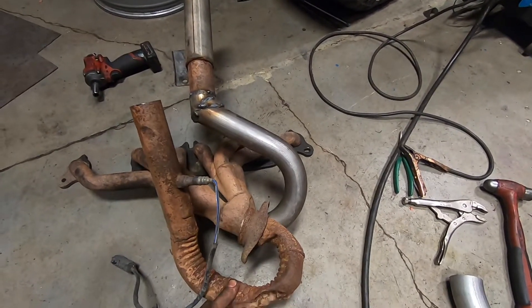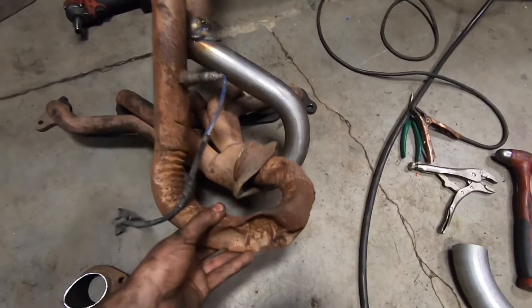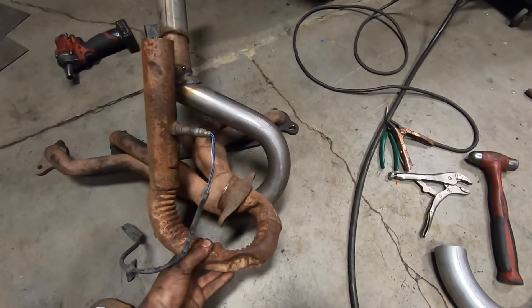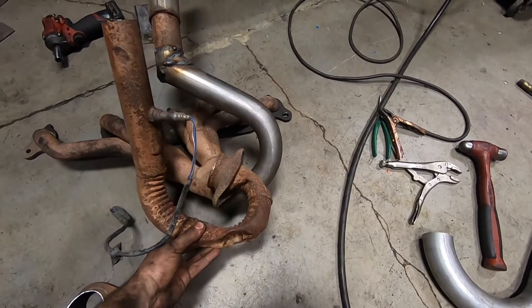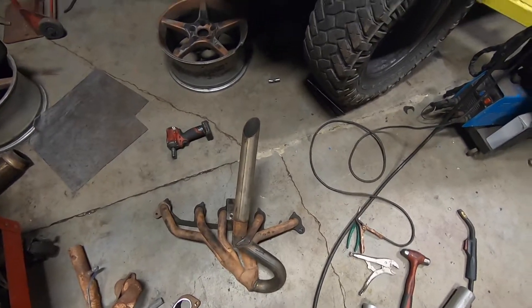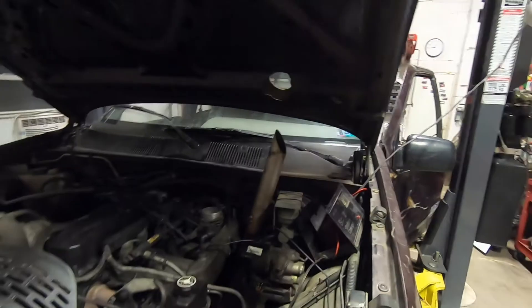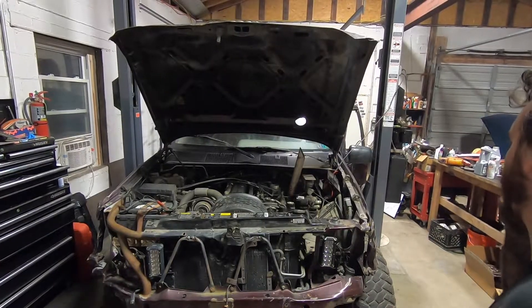The old stock pipe came off the bottom like this and then went up, but obviously there wasn't enough clearance there. It looks like I gained a good four and a half to five inches, which should be exactly what I need. Throwing this thing back together and firing it up — got her mostly all back together, the old stack looking right again. Let's start it up and see what happens.